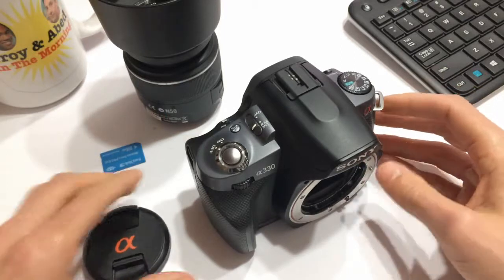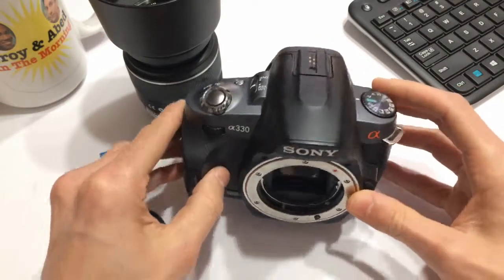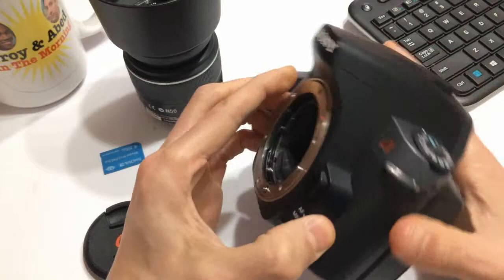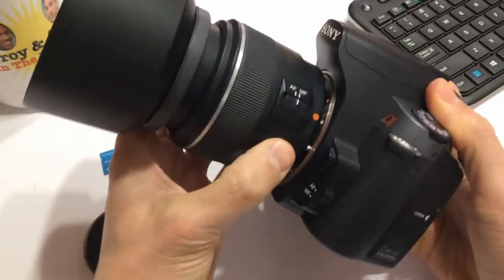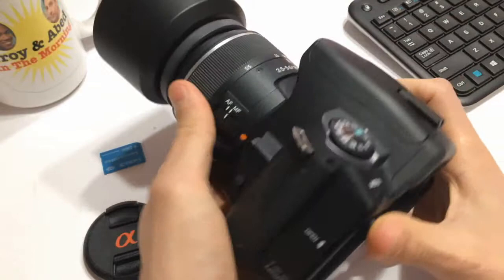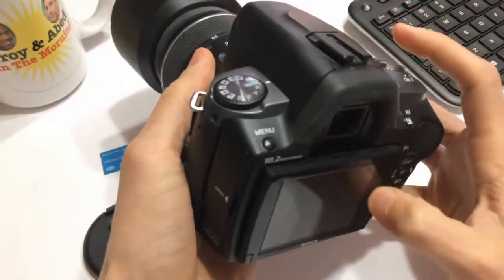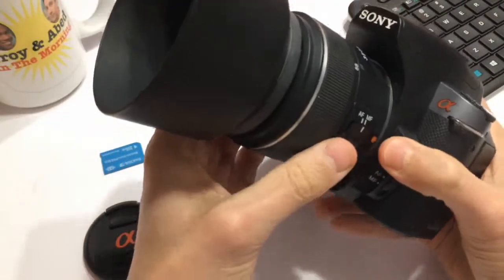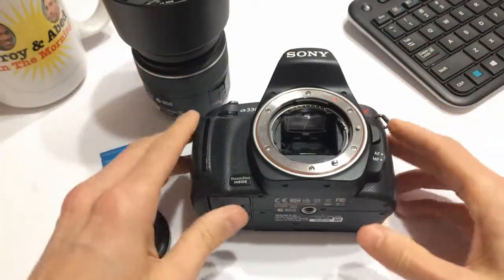Hopefully this video helps you identify potential scams on Gumtree and Facebook Marketplace. One of the ways you can always test DSLRs is — if it doesn't have a battery, or it's not charged, be very skeptical of buying it. One of the ways you can test a sensor is to fire up the camera, turn it on, point it straight up into the sky, snap a photo and see what it looks like. If the color reproduction is all there and you don't see any dead pixels or anything like that, it's probably okay. That's just a quick and dirty way of testing the sensor.